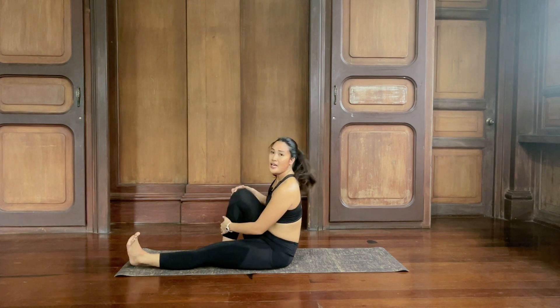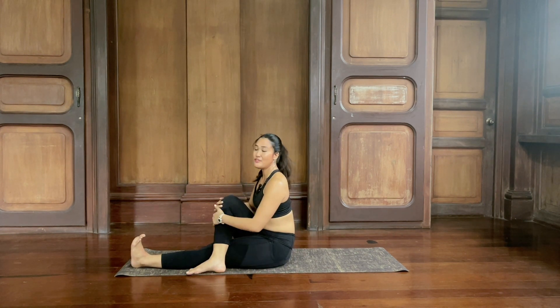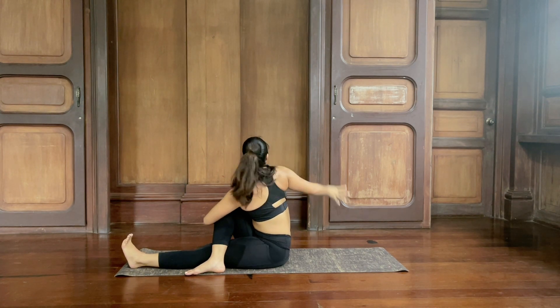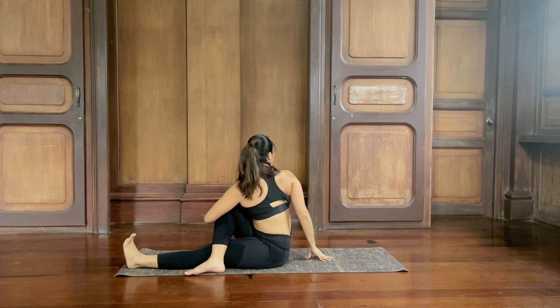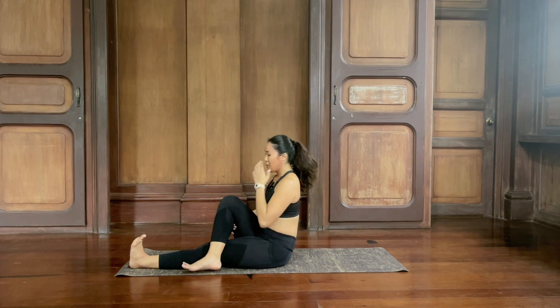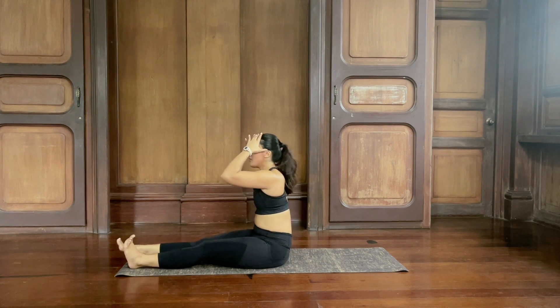Take your right knee up, bring the right foot over the left leg, keep the left foot flexed. Inhale, sit tall, hug your right leg. Right hand behind you as you turn and look back. Inhale, lift the chest, exhale, twist deeper. Breathe — inhale, flex your left foot, exhale. Inhale and exhale. Last breath in and then exhale — release.